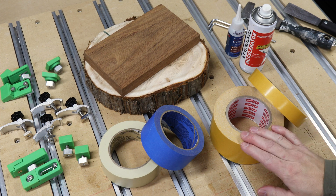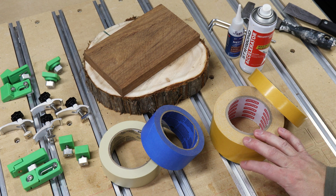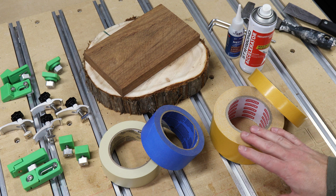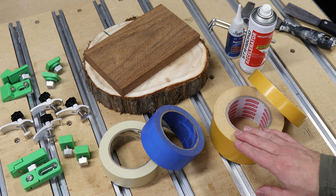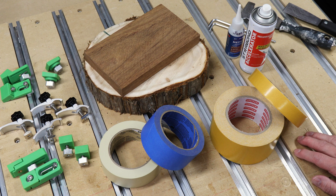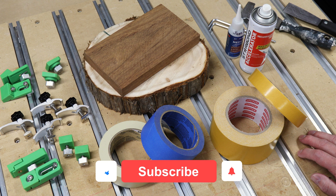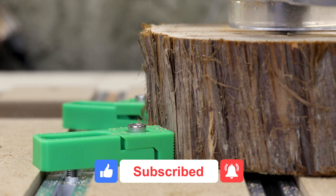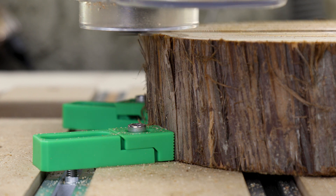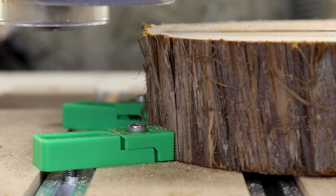So that's about it for this video. When it comes down to it, the type of method you use to hold down your work piece really depends on what you're working on, so it's always beneficial to have multiple methods available to adapt to any project. I'll have a link to my site below if you want more information on these products or where to get them. If you have any questions please leave them in the comments. If you haven't subscribed yet please do so and hit the notification bell, and if you liked this video please give it a thumbs up. Thanks everybody, we'll see you next time.